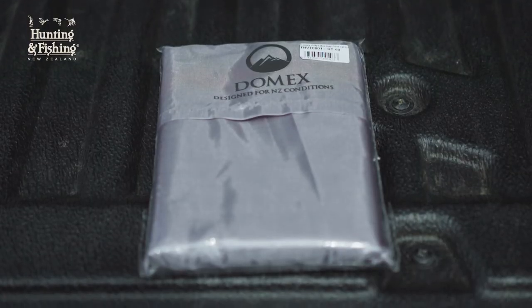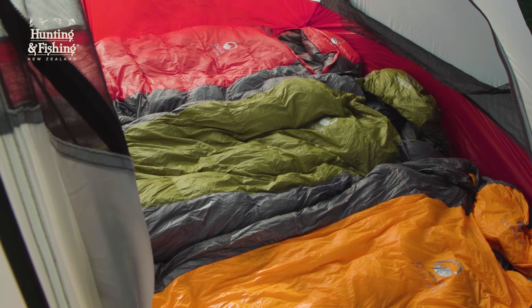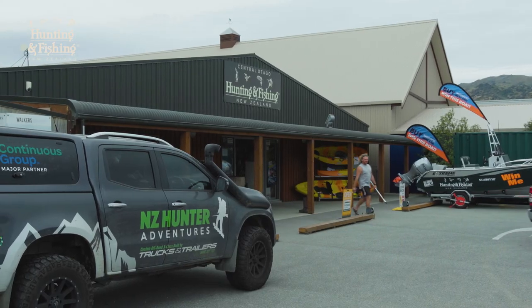Using a liner and airing the bag properly when it's not in use is also going to help. To check out the full range of super lightweight but warm down gear and the Nikwax cleaning products, head down to your local Hunting and Fishing New Zealand store.